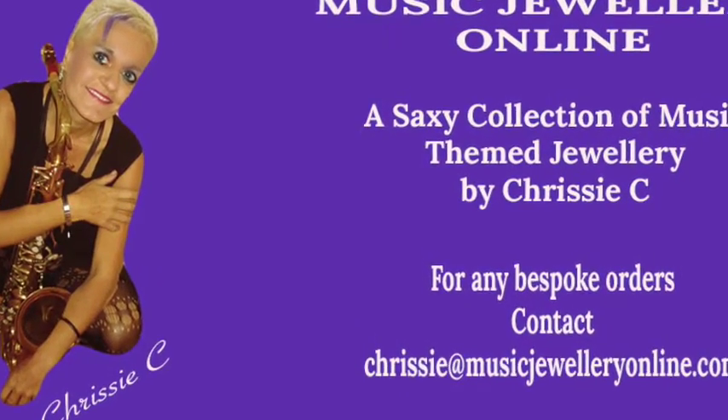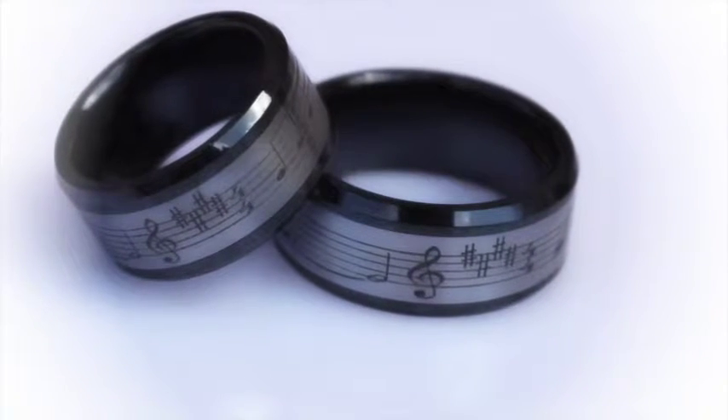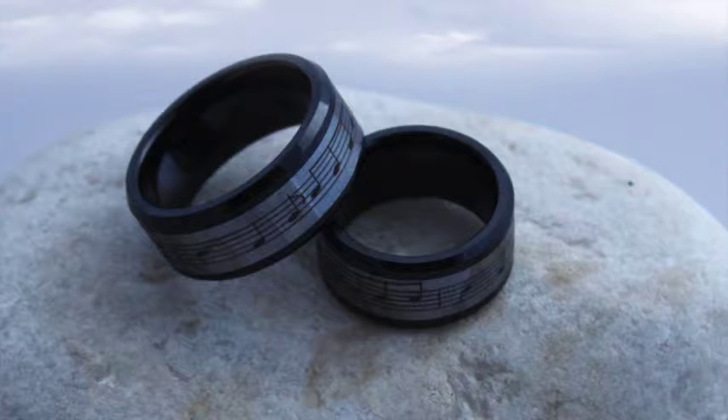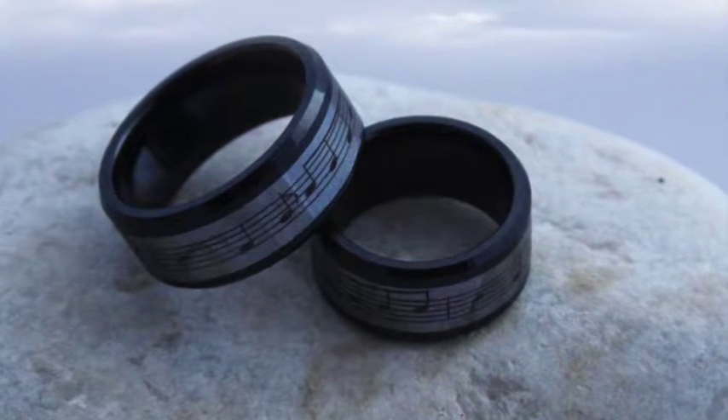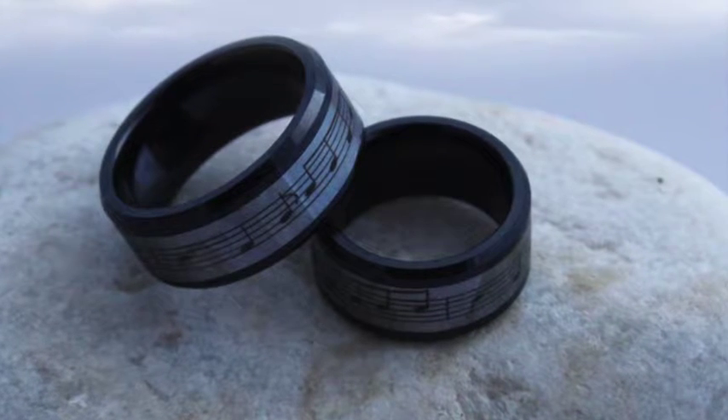I hope you enjoyed watching this video. These rings feel like velvet when they're on your finger, so I'm really excited about them. You can find us at www.musicjewelleryonline.com — that's jewellery spelled the English way, not the American way — and of course you can find us on Facebook as Musical Jewellery. Thanks very much from Chrissy C. Happy Surfing!